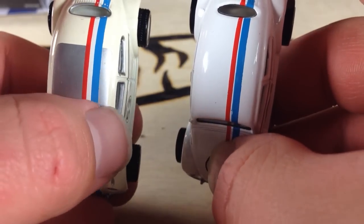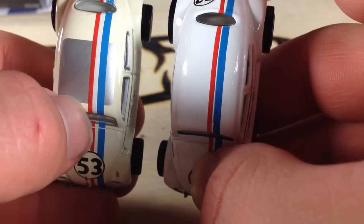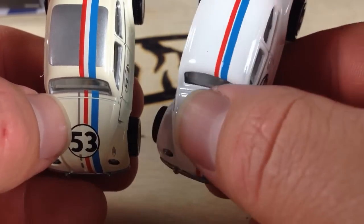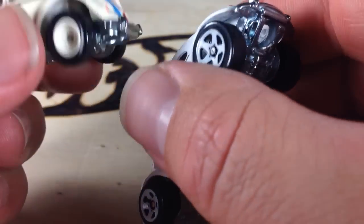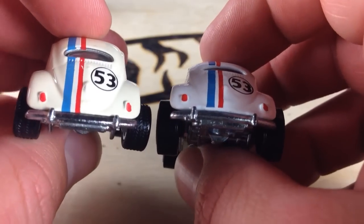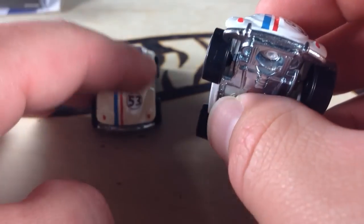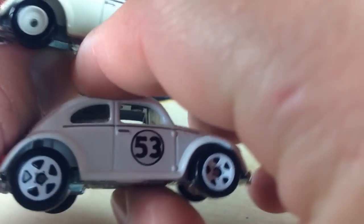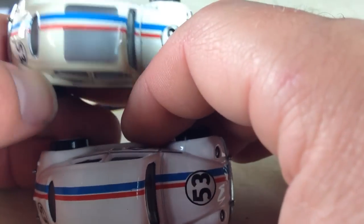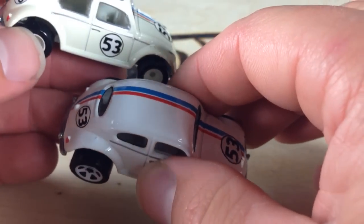This one has a square on the top; this one does not. The stripes are a little different here as well. I almost wonder if the mainline one is more from the recent version of this movie, and this might be an older one, or vice versa — I'm not sure. Let me know in the comments what the deal is, because there are some noticeable differences. It could just be the fact that this is premium and this one's a mainline. Let me know what you think in the comments.